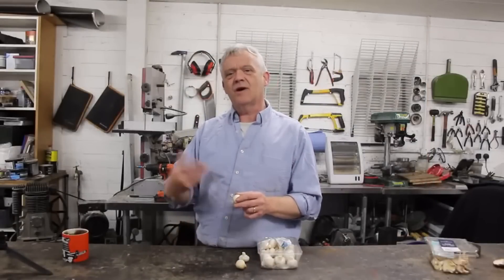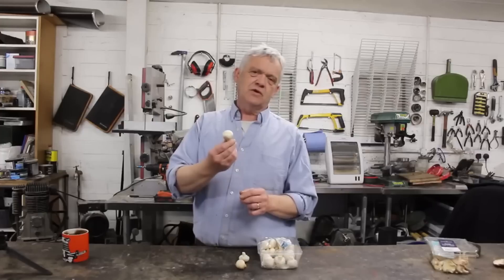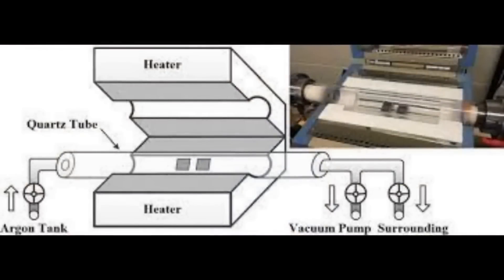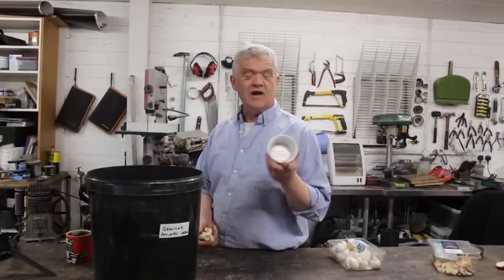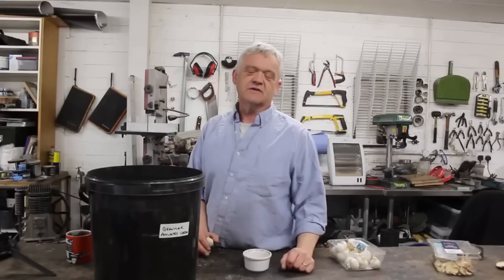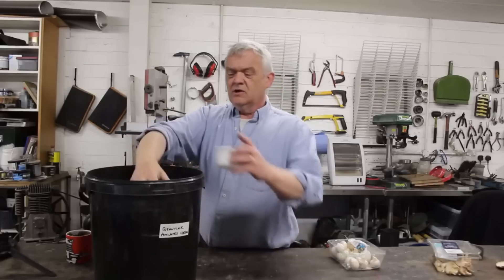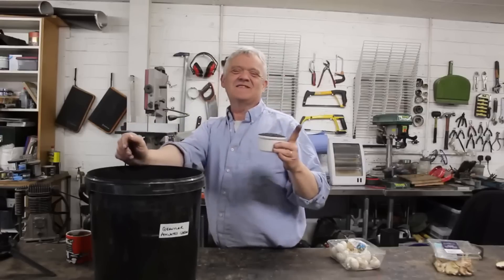Now in order to carbonize these without burning them away, what we need to do is put them in a protective environment. Normally you'd use argon gas, but that's a bit difficult to arrange in a small home lab. So all I do is find a container — something that will cope with 700–800 degrees centigrade, this one will actually go up to 1000. Steel works just as well. Drop your material in the container, and what I've got here is an awful lot of activated carbon. Cover them with the activated carbon, and we have created our protective environment.